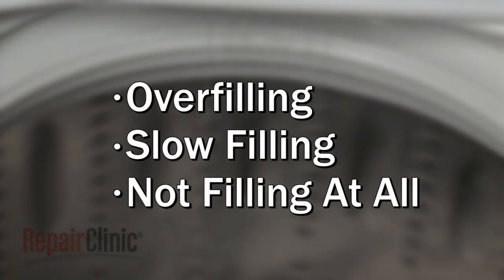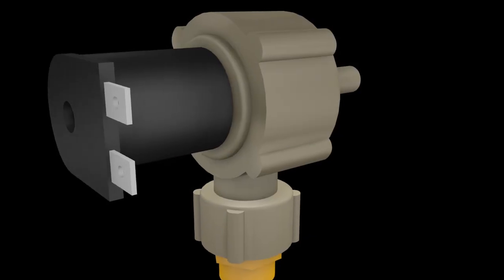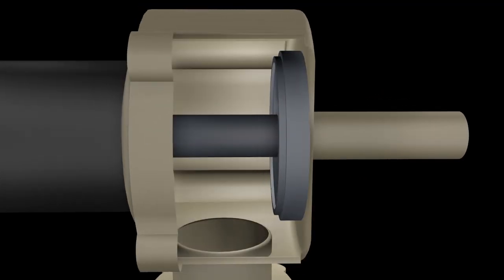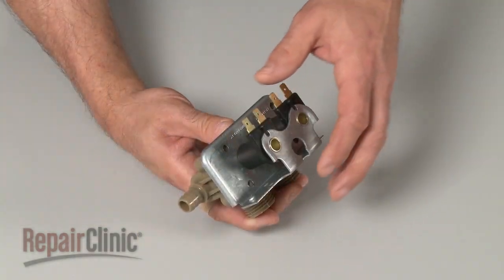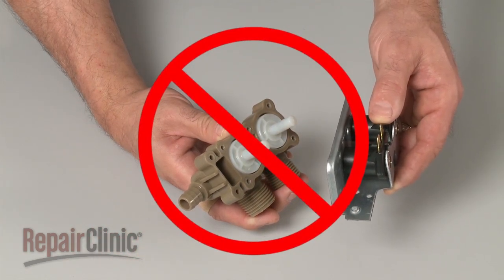Common problems that can occur during the fill cycle include the tub overfilling, taking too long to fill, or not filling at all. Too little water entering the tub indicates that the water inlet valve is probably restricted, commonly caused by the buildup of hard water deposits. A restricted inlet valve will need to be replaced. Trying to clean out an old valve is not recommended due to the risk of part failure after repair.